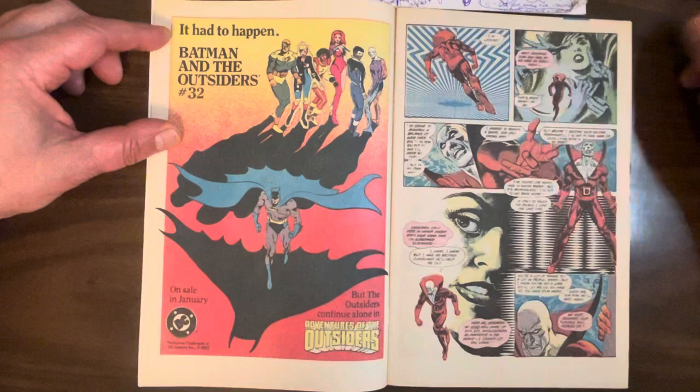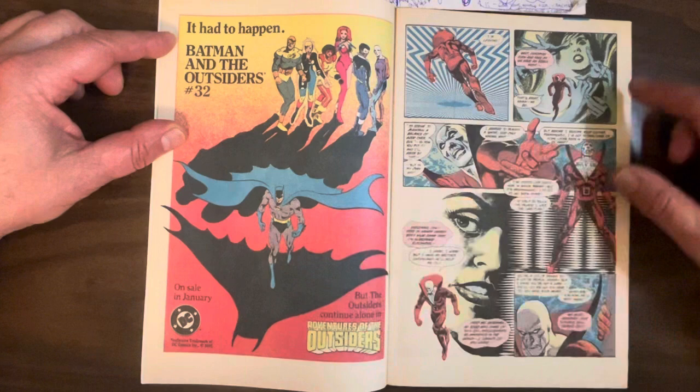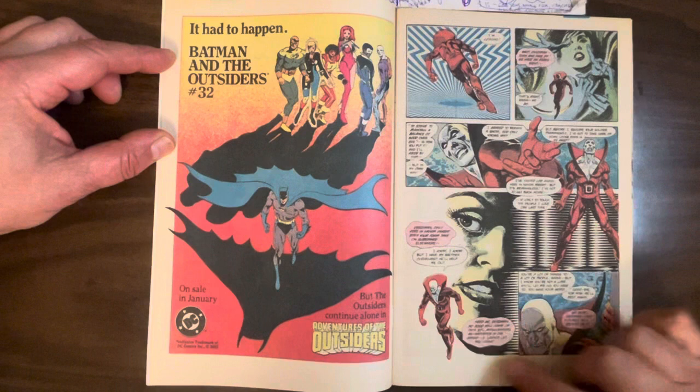Look at this crazy op art here — I think they call that overprinting. The colorist on this is Tom Ziuko, by the way. He did a lot of comics for DC, colored a lot of comics. Pretty nice colors. I think this is on that Mando paper — a better quality paper that held color better, because the colors are very solid throughout this comic.